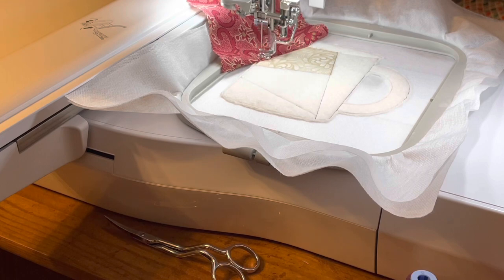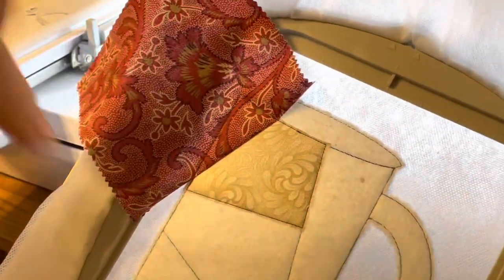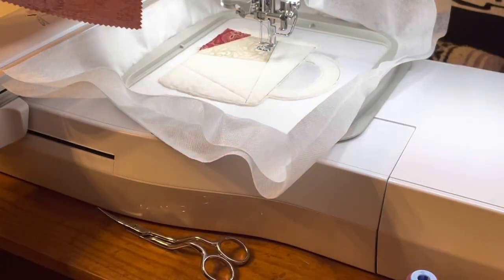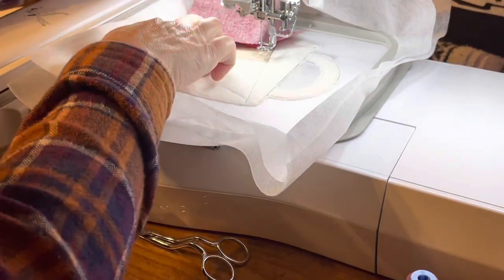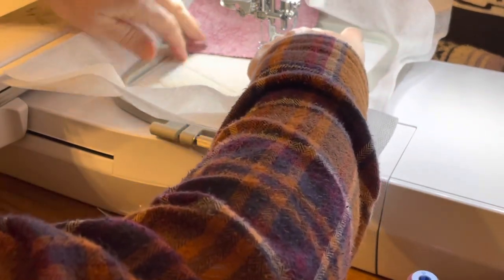Then I am going to immediately go to my next step, which on the machine is just going to stitch an outline around there to tack the fabric down. Now we're going to take the hoop off of the machine and trim the outside edges around this. Then we're going to continue through the rest of the design and finish putting all of our fabrics in place the same as we did the first two steps.